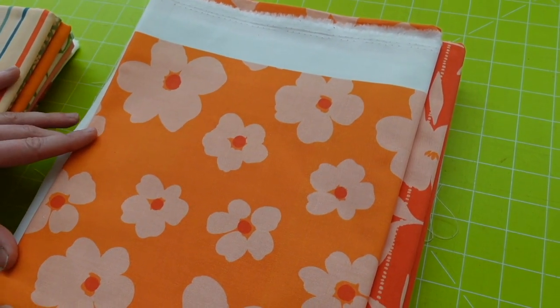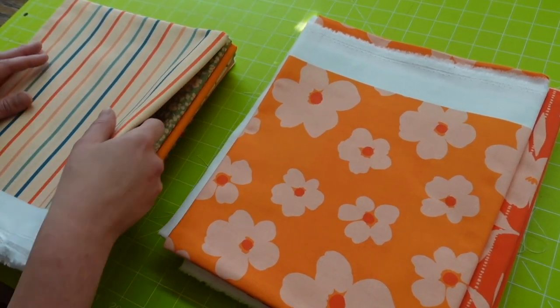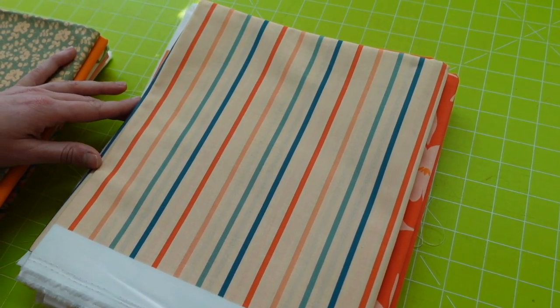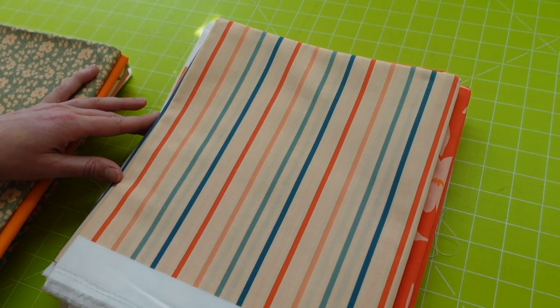These are going to look fantastic in this design. Oh, this next one's interesting — because of course the stripe will be on the diagonal when you cut it like that. So that'll actually be quite interesting in the quilt; it might not always be going in the same direction.